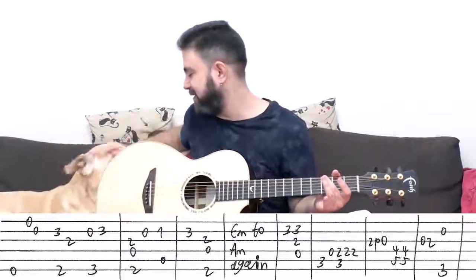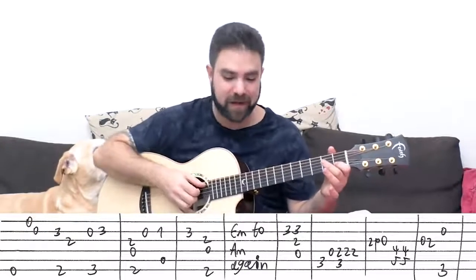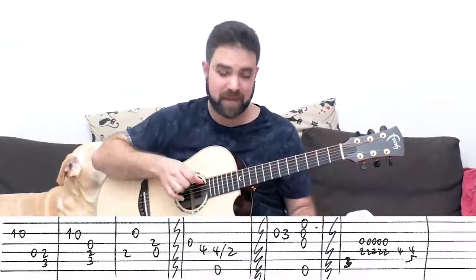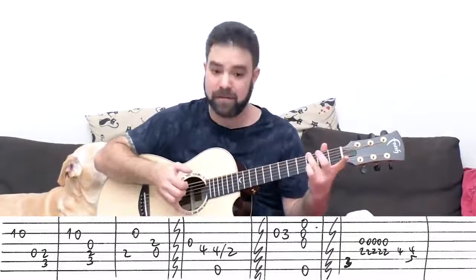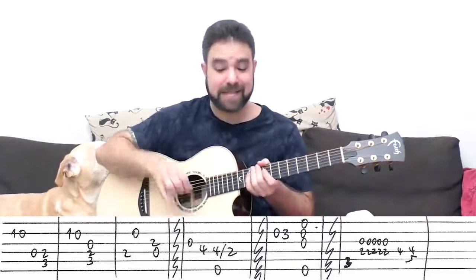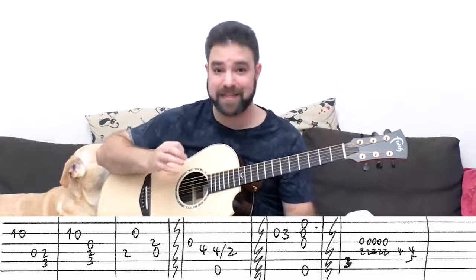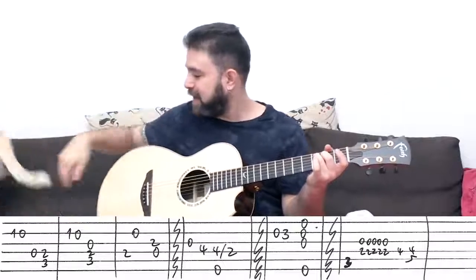Then it's the open second string with G — strings two, three, four, and six with three on the sixth string. Then it's one zero on the second string, you can pull off. And then the open D string, and then the C chord head again — two and three on strings four and five. Then G chord. C chord head again — and this time with the third string when you play the C chord head, so you get a different expression with the same chord. It's one zero on the second string again, and then the third string with the C chord head — strings three, four, and five.